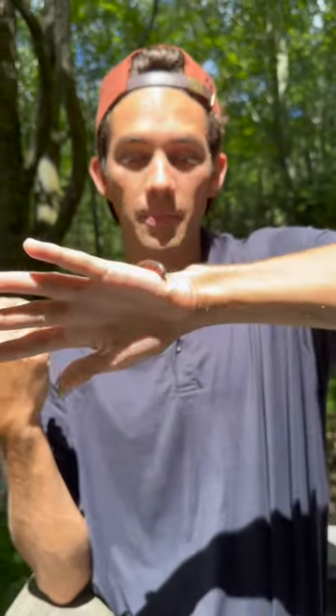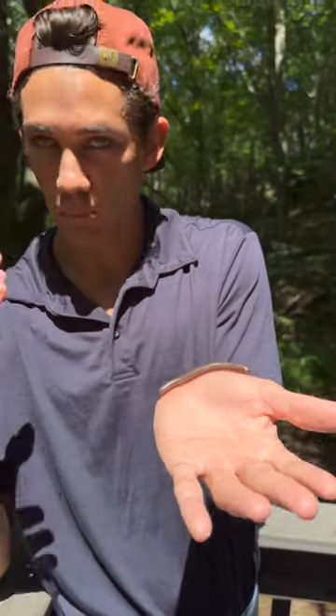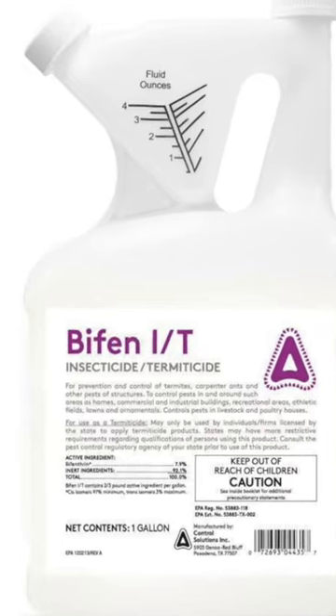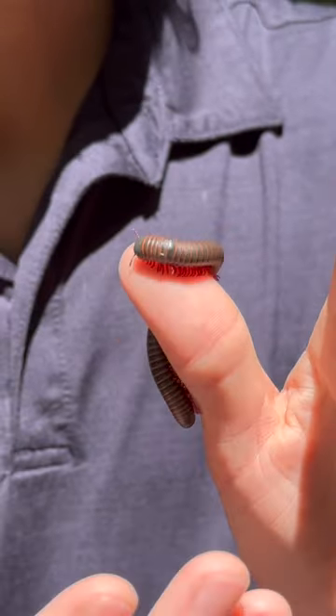These millipedes can live up to 10 years, which is crazy. Now a millipede this size is pretty rare, but in order to get rid of it, I would recommend treating the house with two different products. One called Bifin IT — that's a liquid insecticide that you can spray around the exterior perimeter of your house.